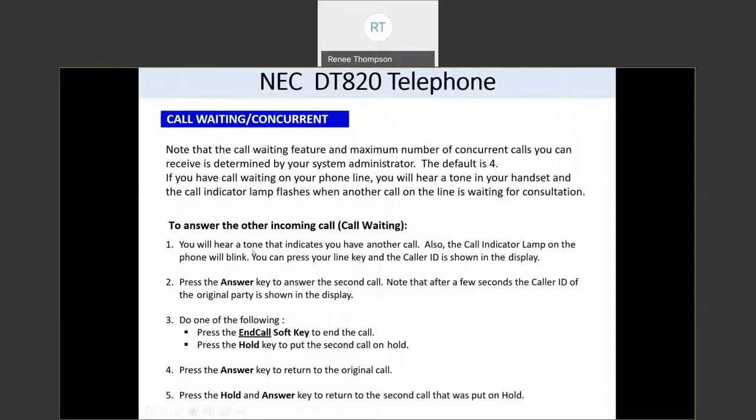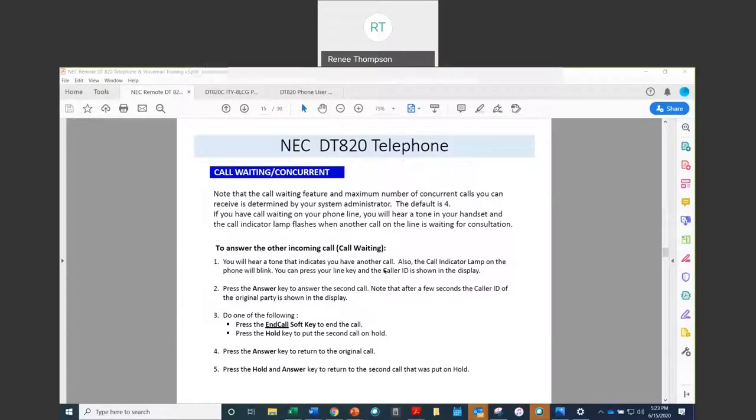If you'd like to answer a second incoming call, all you have to do is press your line key and the caller ID will show if you want to see who's calling. If you want to answer before you see the caller ID, just press the flashing answer key — it puts the first call on hold and answers your second call. Once you have two calls, you can press the end call soft key to end the second call, or you can press the hold key to put the second call on hold and then press the answer key to return to your original call.